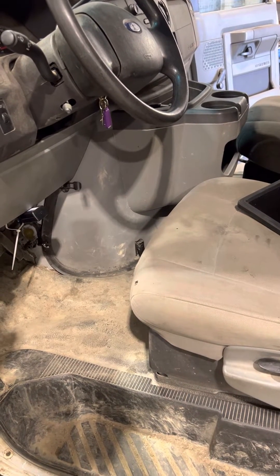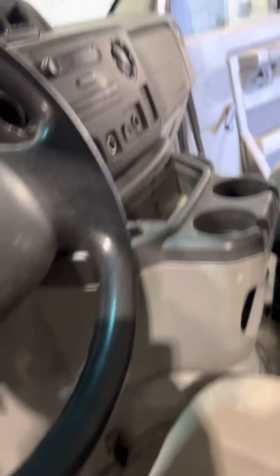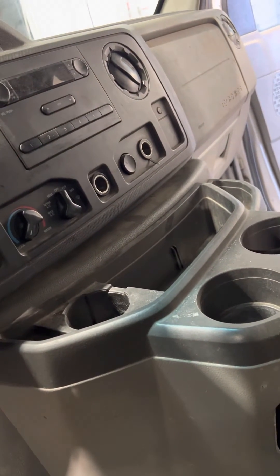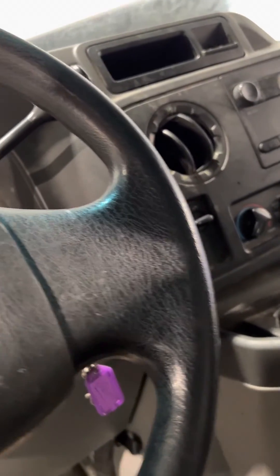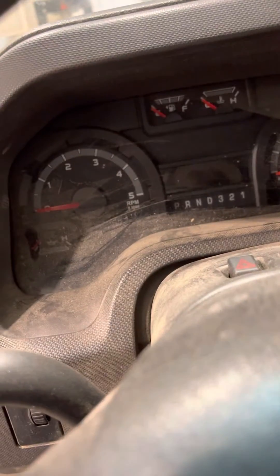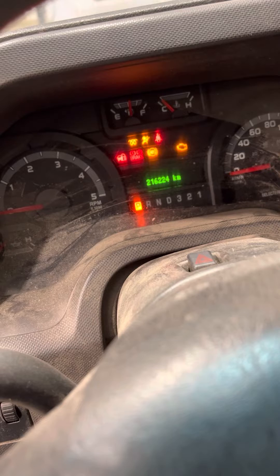I let it run for about half an hour once I finally got it started and I still had a long crank. Ford recommends you do a good long hard drive — like where you're going full throttle — and once I did that, now it starts right up. I think the Ford spec is three seconds for normal cranking.